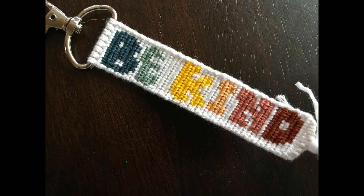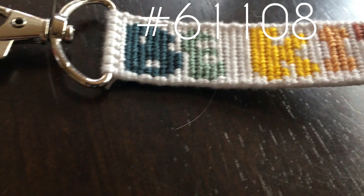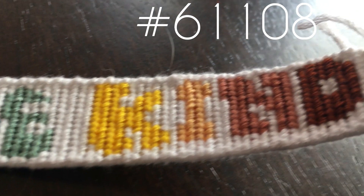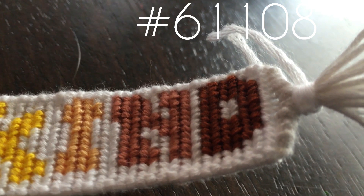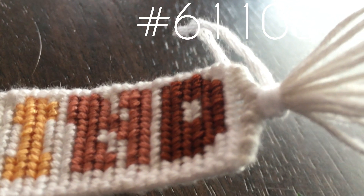This next one is a 'Be Kind' bracelet or keychain. I made this one just because I felt like making something simple and easy. I apologize for the dog in the background — I do have a dog and his hair definitely gets in the way. But yeah, I really did enjoy this bracelet, and I'll probably make a lot of word bracelets in the future.